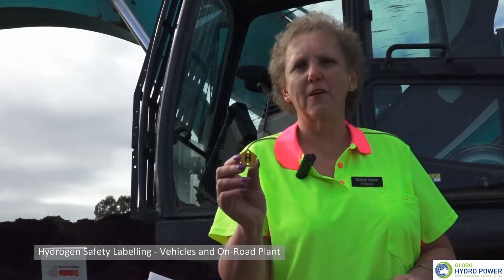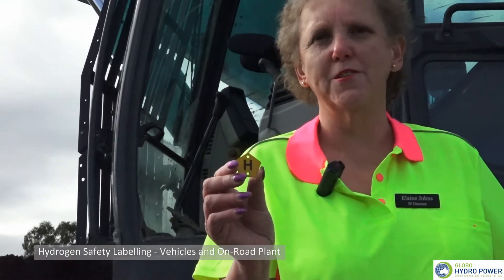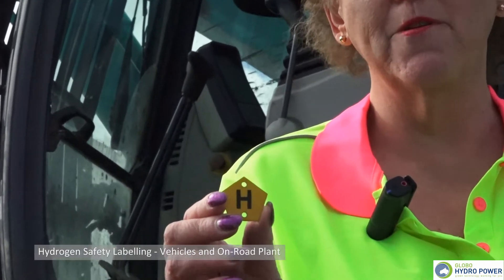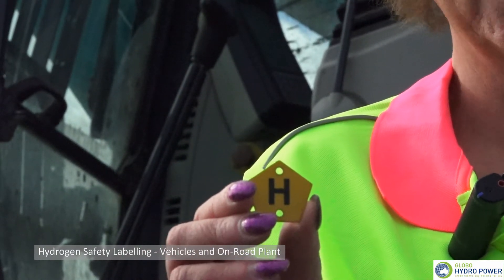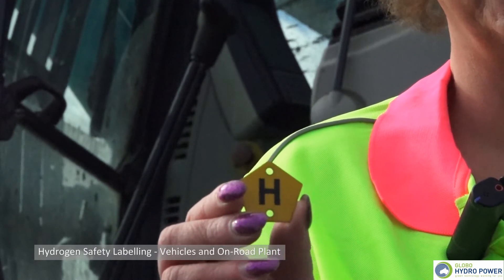As hydrogen is a new and emerging industry, regulations are growing around safety. In Australia, we use a yellow hexagon as a symbol for emergency services indicating there is hydrogen on board that engine. So in the case of an emergency, accident, or incident, the emergency services know immediately that hydrogen is present.